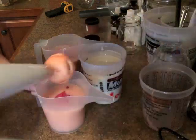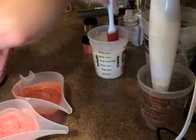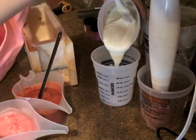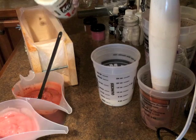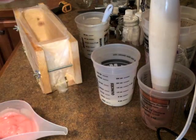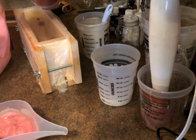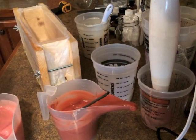Now I'm going to separate my frosting. There's not really going to be any rhyme or reason to this — I'm just going to kind of blob it in. And then what I want to do is kind of do a spoon swirl thing.